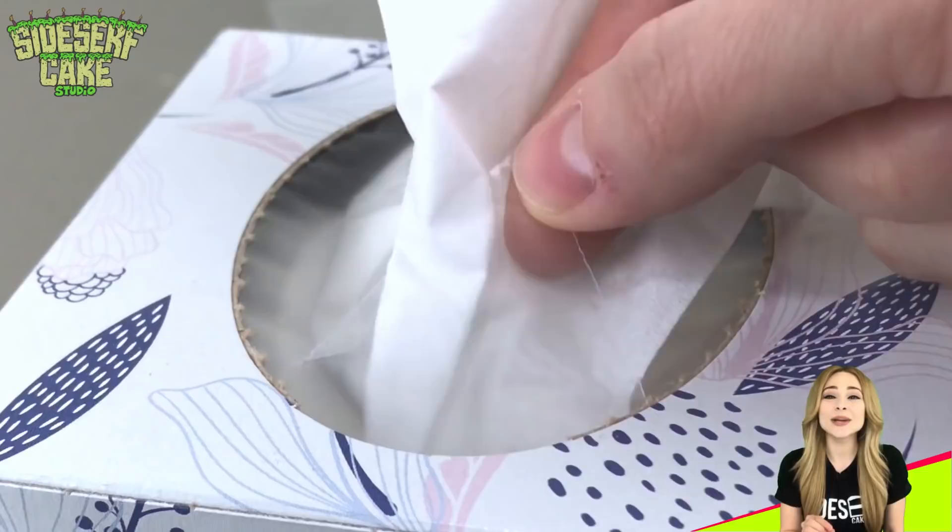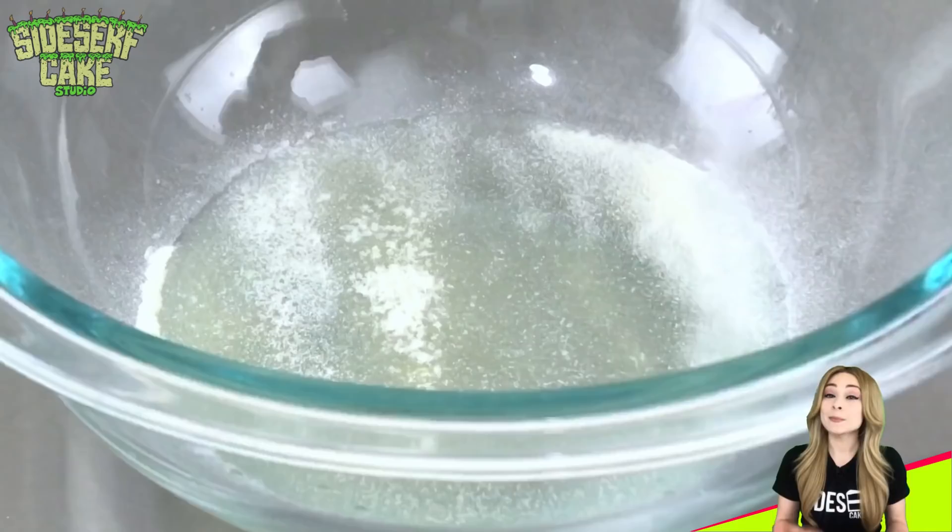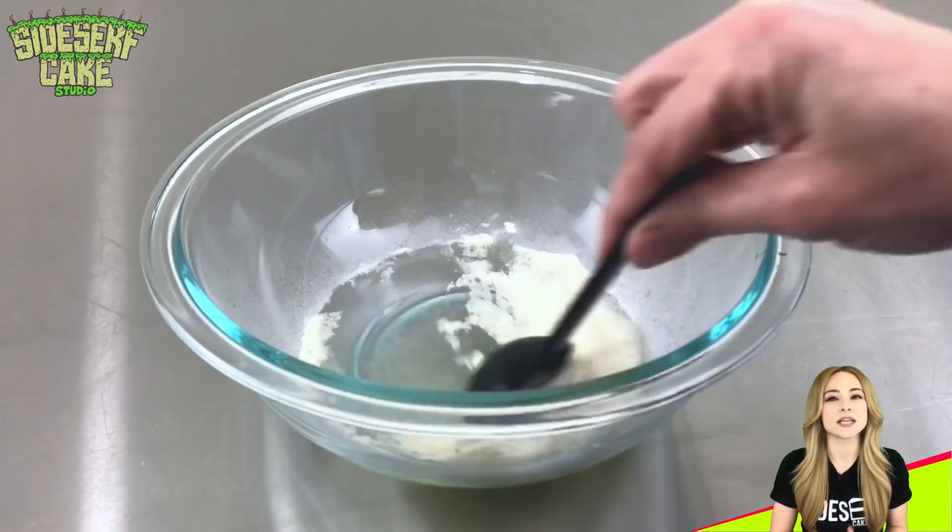I'm going for hyper-realism here, so that means I need to include these little plastic triangles that hold the tissues in place. To make edible plastic, I'm using gelatin.